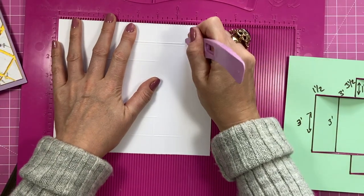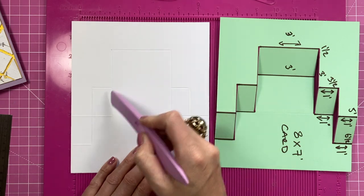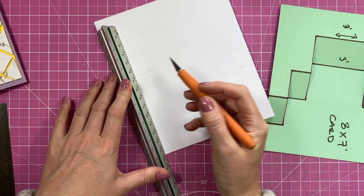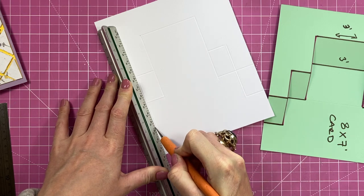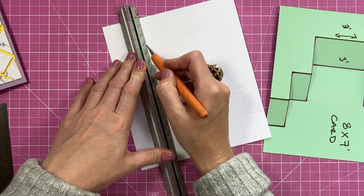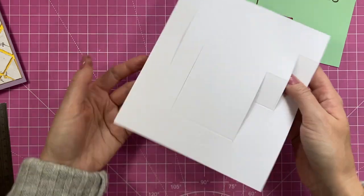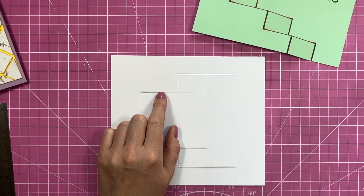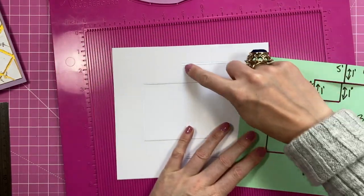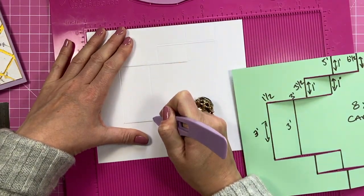You should now have something like that. Now we're going to cut down these four score lines. Use a metal ruler — lay it down on the score line and make sure you cut into the metal ruler so you stay nice and straight. Try to do it in one cut. I've cut those slots. I also realized I missed one score line — the three-inch one. Pop that in and at three inches, just score it between those two cut lines you just made.